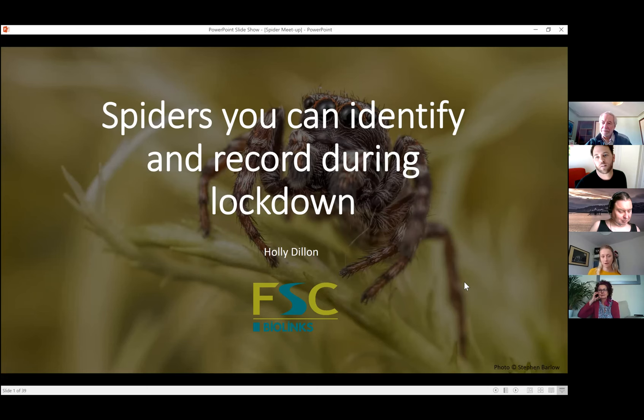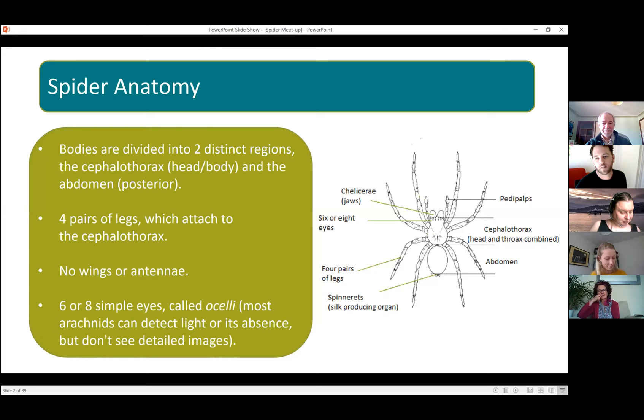My PowerPoint froze there — okay. First, for those of you that don't know, just a very brief overview of spider anatomy, because I might mention some of these terms as I go through.